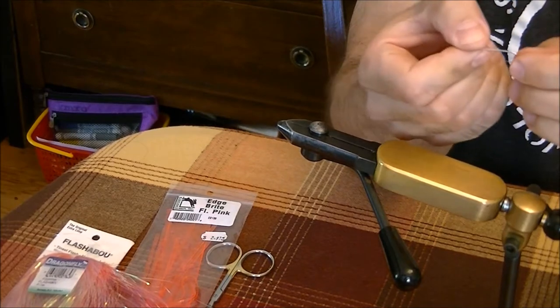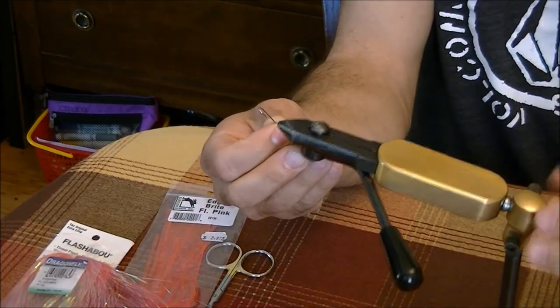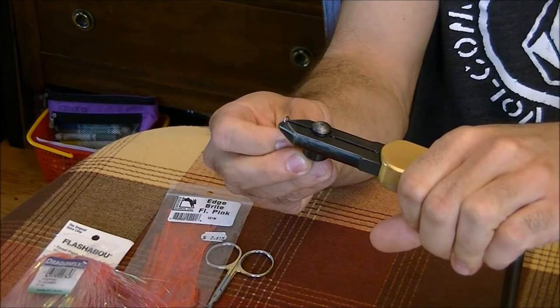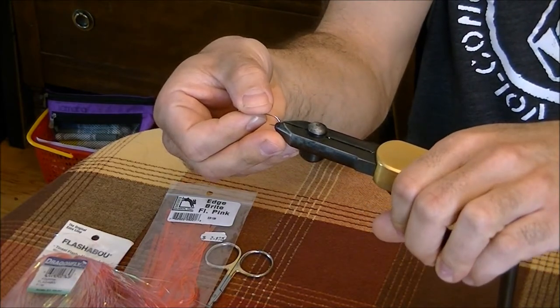The hook we're going to use today is a number eight streamer, and we'll remove the barb — it's barbless in BC. A good little tip for that is to pinch it in the vise. Put the hook in like that, give it a little squeeze, and the barb is gone.